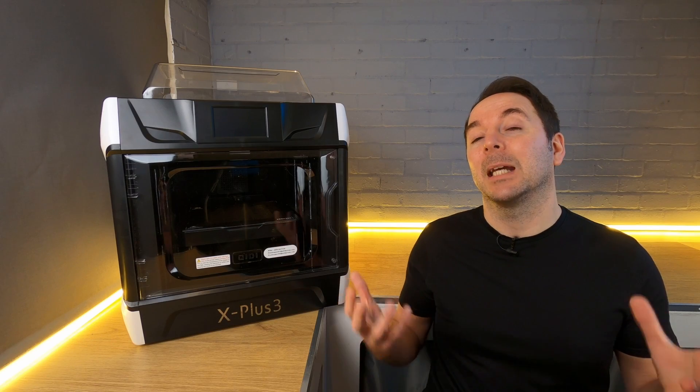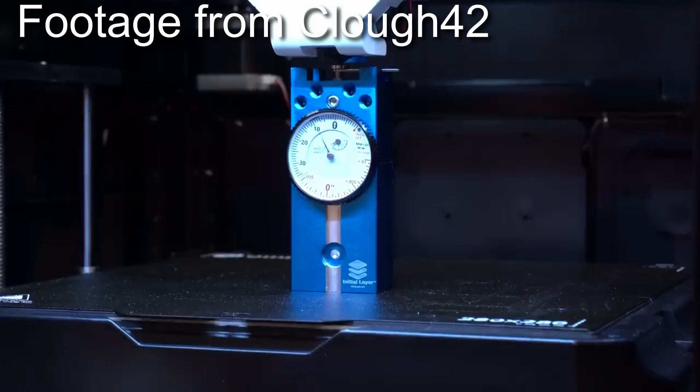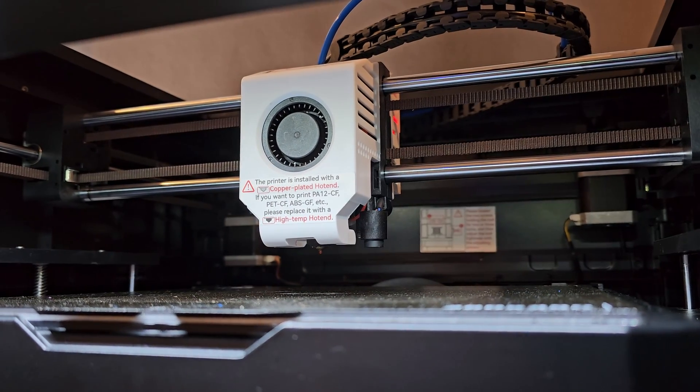You may have seen some negative stuff about the Qidi machines and there were some issues with the early X Plus 3s. Qidi actually pulled the early units from sale to avoid customers being unhappy so they could fix the issues. During my time of owning this unit Qidi have upgraded the firmware to tidy up a few things and have also sent out some mods to other customers at no charge. Certainly any X Plus 3 that you were to buy now would be a long way from those early units, and it shows that Qidi are much more interested in happy customers than in their own bottom line.